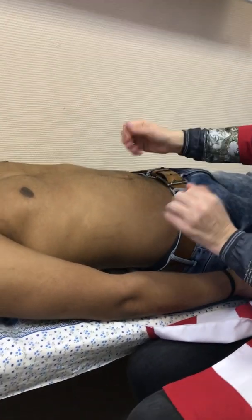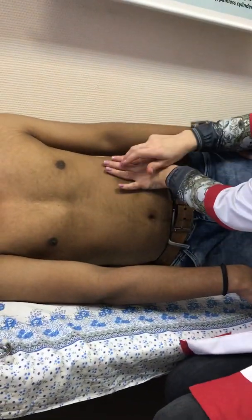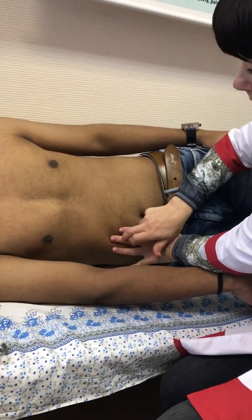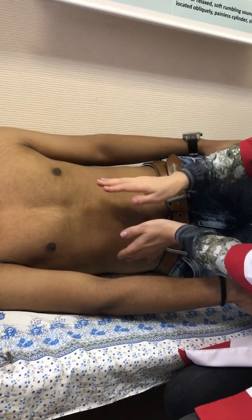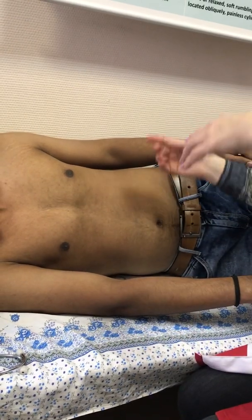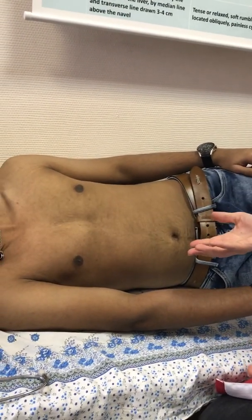If there is fluid, here dullness. Afterward, what will we do? Turn the patient on the right side. In this case, fluid will flow down, and you will percuss from top to bottom. In our case, tympanic sound. If there is fluid, it was dullness on both flanks at first; after turning, here it becomes tympanic, or here dullness. After you turn to the other side, same — from top to bottom — it will be absolutely different: here tympanic, here dullness. After that, sitting or standing position, how you wish.